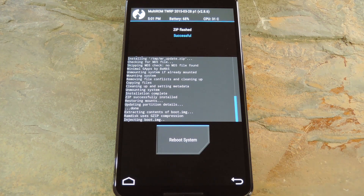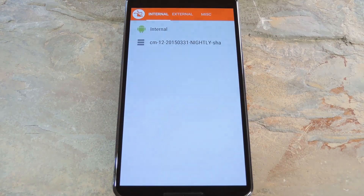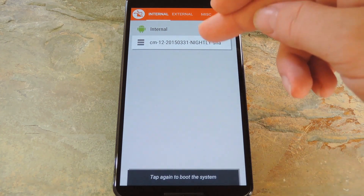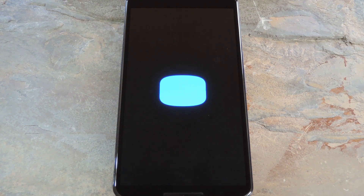When that's finished, tap Reboot System. The booting process will be a little different than before — after the Google boot screen, you'll see a boot menu dialog. Tap Cancel on this dialog if you don't want it to boot into your primary ROM automatically. From here, select your secondary ROM, then tap it again to boot into it. Just sit back and wait for your new ROM to boot up, and from now on you'll have multiple instances of Android to boot into.